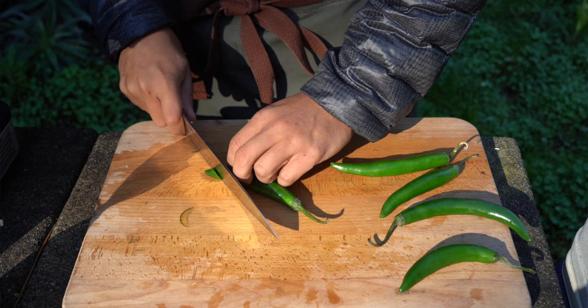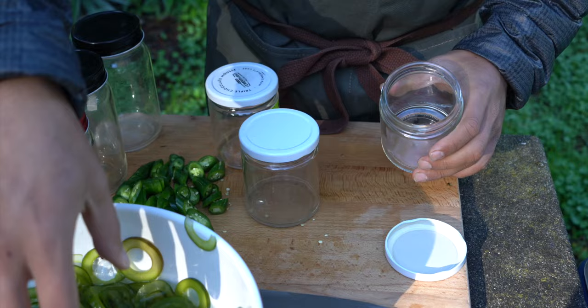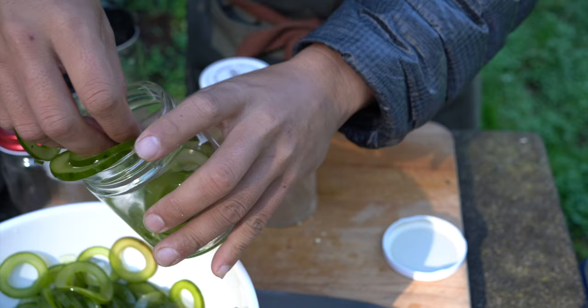Now I'm going to cut some serranos — that should be enough. I'll take the kelp and start filling the jars, throwing some chilies in between.